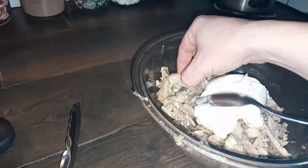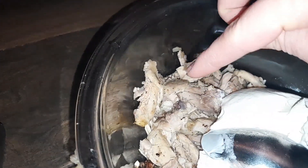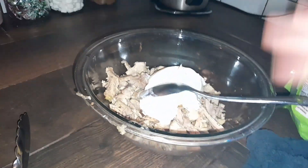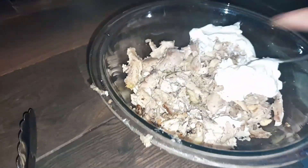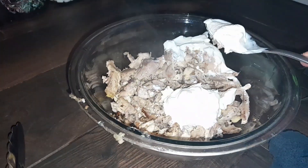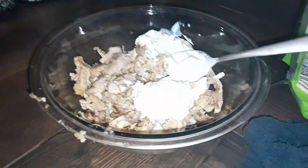I also added dried onion and dried garlic — you can see the seasoning is still on it. I made a very thick seasoning, roasted it till it was done, peeled it off the bone, shredded it, and put it in a bowl.